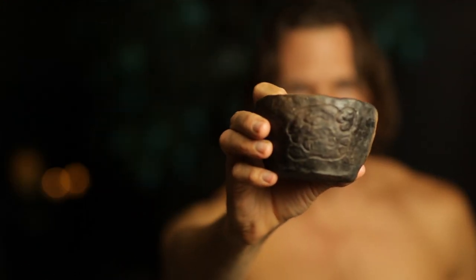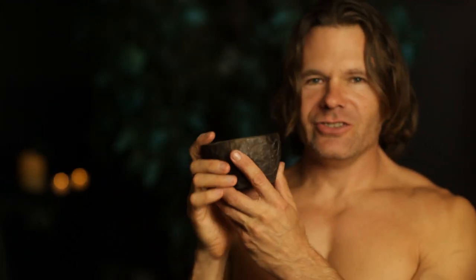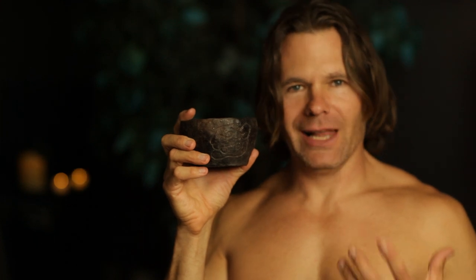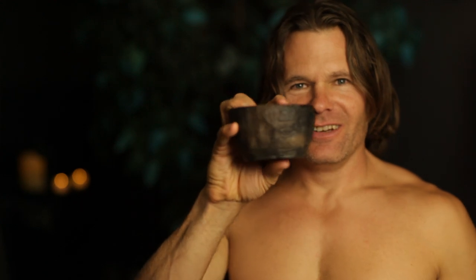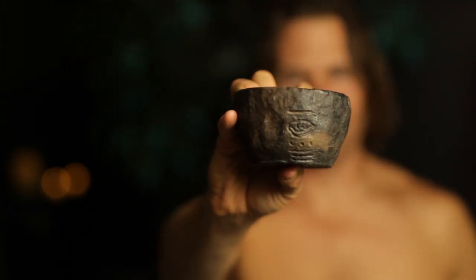That's a Maya symbol for jaguar. In Mayan — well, it depends on the dialect — but it's 'balam' or 'bolom.' I put the date I made it on the back, written in old Maya glyphs.